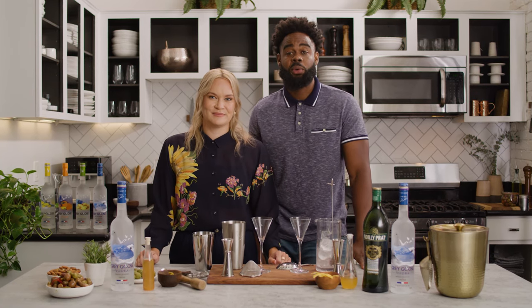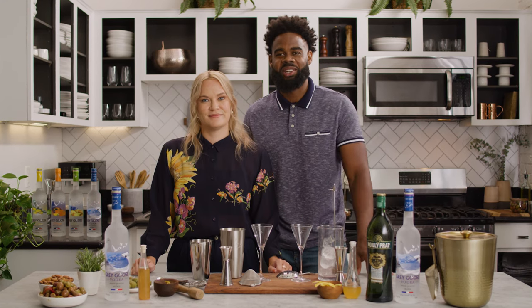I'm Selena. And I'm Leon. And today we're going to show you two ways to make a truly timeless and iconic beverage known as the Grey Goose Martini Cocktail.